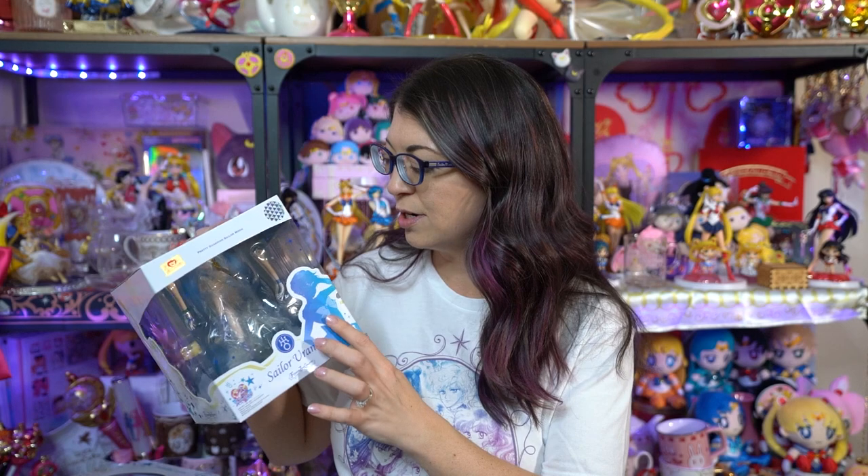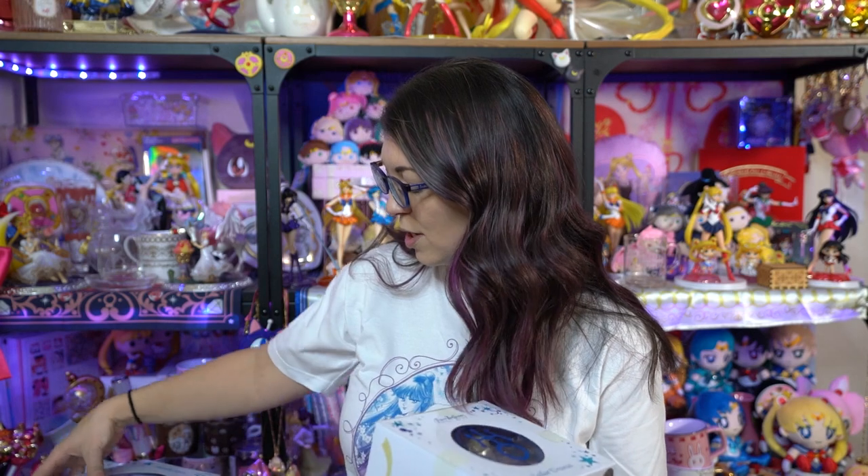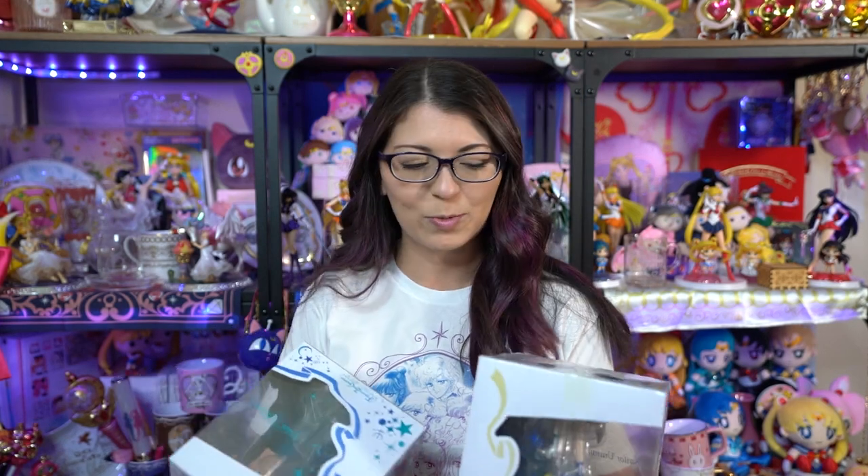Another thing people did not like about these two figures is that you had to purchase Sailor Uranus to get Sailor Neptune's extra arm, which is really weird. They basically make you purchase the pair in order to get one of the accessories that goes with the Neptune figure, which I was not happy about — and neither were a lot of other people — even though I was fully intending to purchase both.